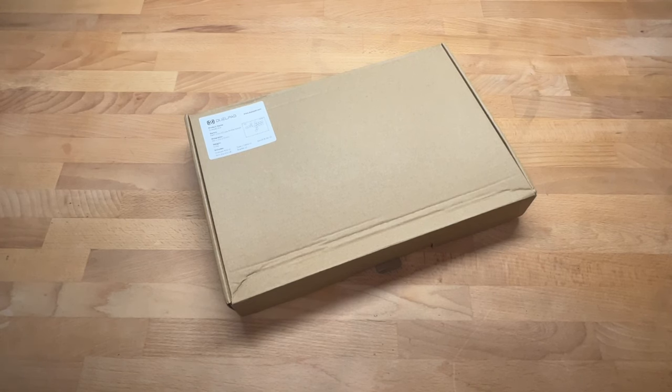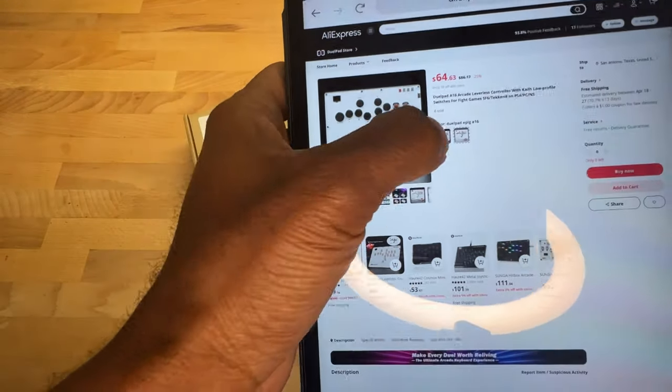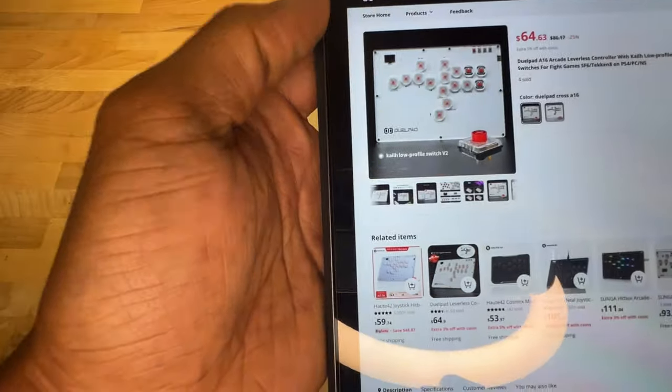Hey, what's up guys, we're back and today we have a review of the Dual Pad A16. Now there are two models of this pad: the Cross model and the Epig. I'll put those on screen — that's the Epig and that's the Cross.